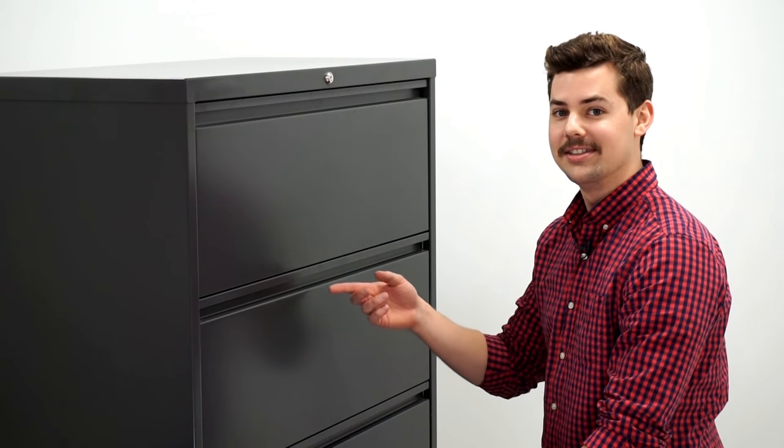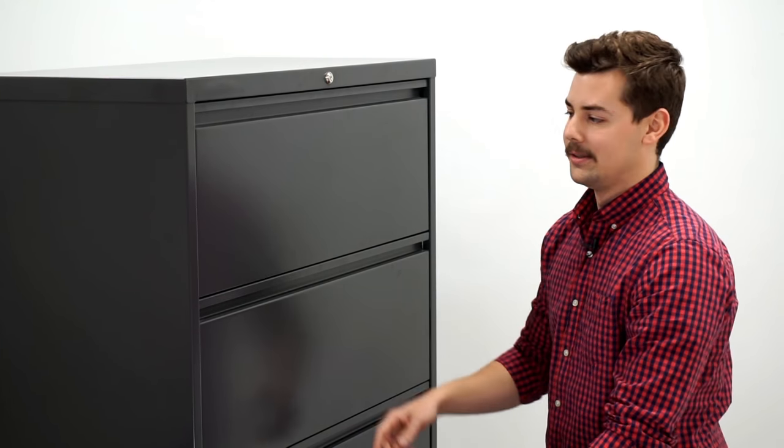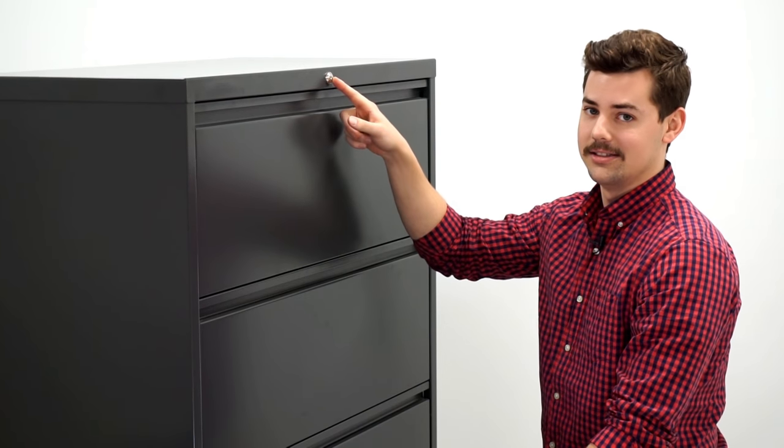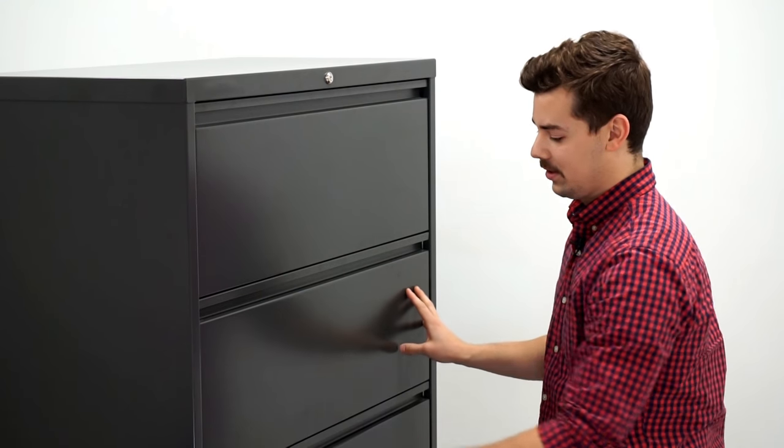Hi, I'm Luke at Hirsch Industries, and this is how to fix your filing cabinet whose drawers are not opening properly. The first thing you want to do is check and make sure the unit is unlocked — and it is. The drawers still won't open, so make sure they're all pushed in fully.